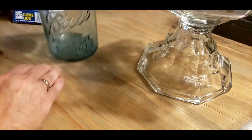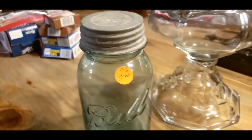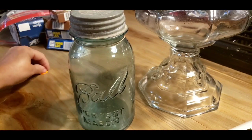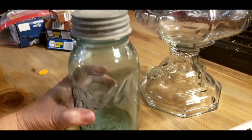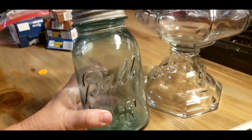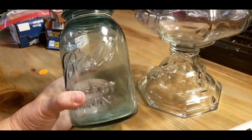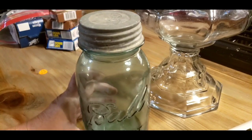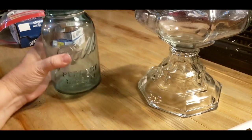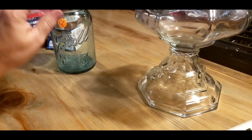I got another jar with an old antique zinc lid on it. What I'm going to do with this one is put all my buttons in it — I had a friend who also got me a jar of buttons at a flea market and I'm going to put them in here too. I like these jars like this with the lids like this. It was a pretty good price — $5, not too bad.